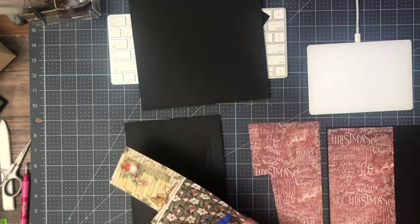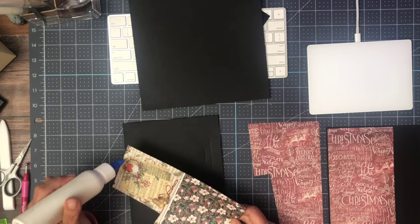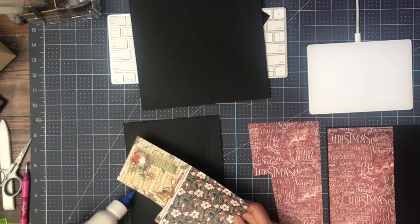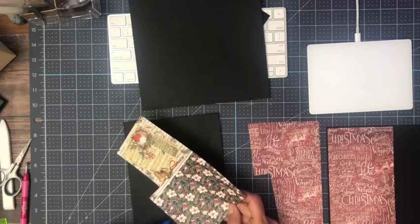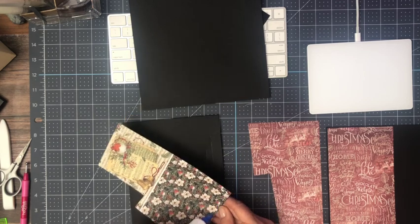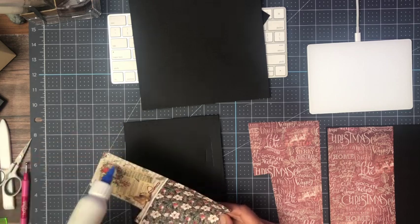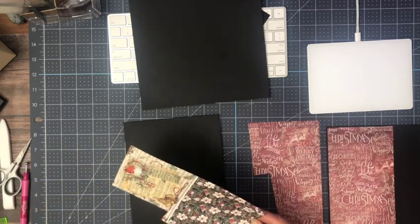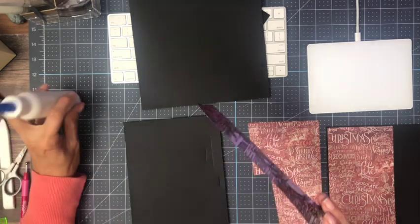I've already inked the edges. I'm using powder puffs in mahogany — which is my go-to. I like the dark browns. I like to knock the white edge off the core and I don't distress too far into the pattern. It's probably a little too dark if you like to distress into the pattern, but as far as knocking the white core off, I think it's beautiful as you can see.